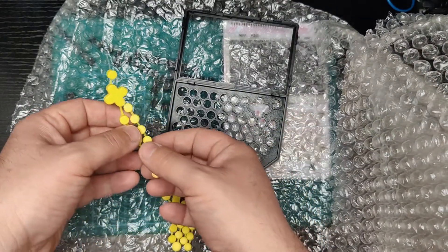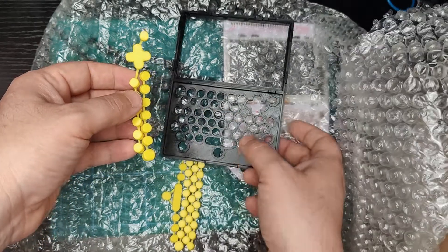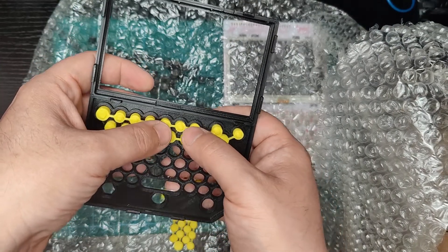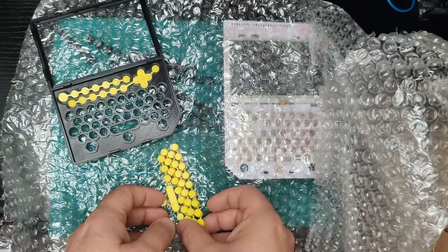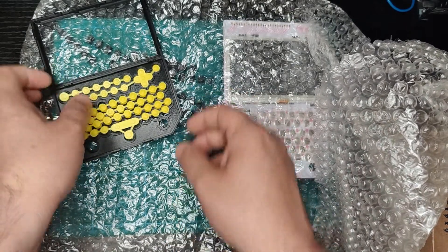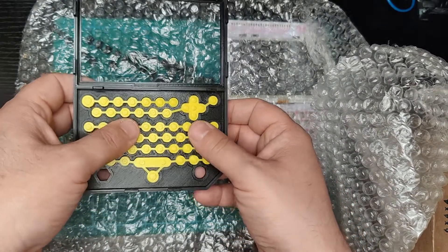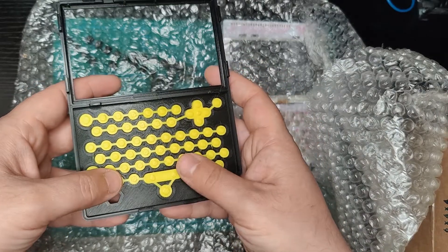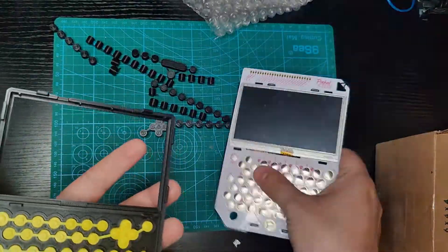I'm gonna be really careful not to break anything. These things aren't even detached and I'm not gonna detach them, so I'm just gonna see if they can fit in like that — and they fit! This looks awesome. Okay, just really carefully... that actually feels good, it's awesome!